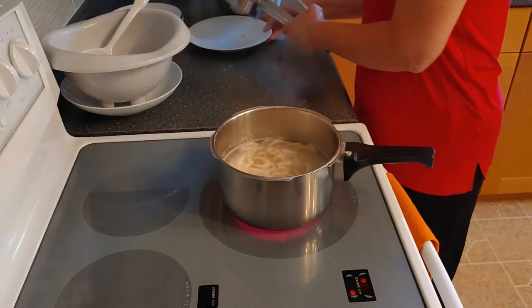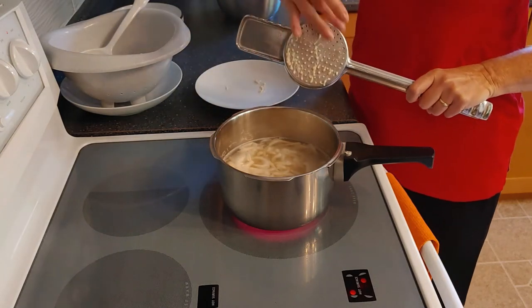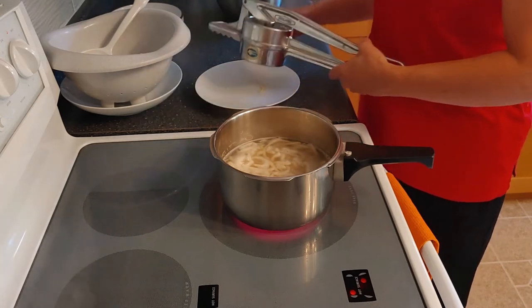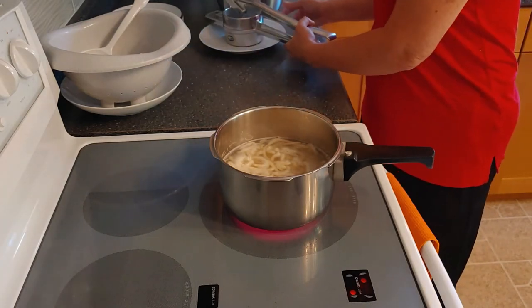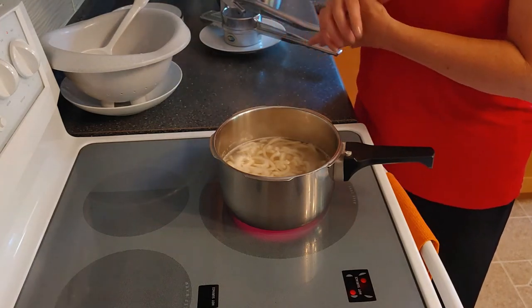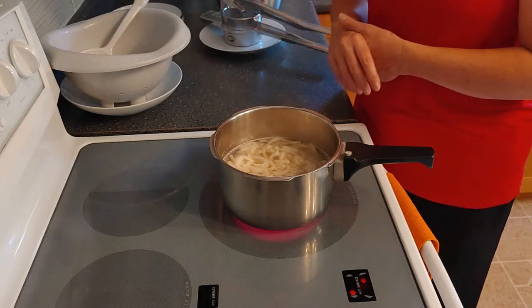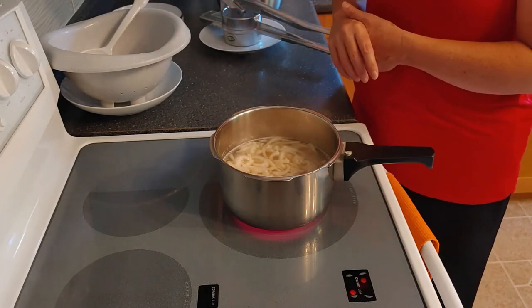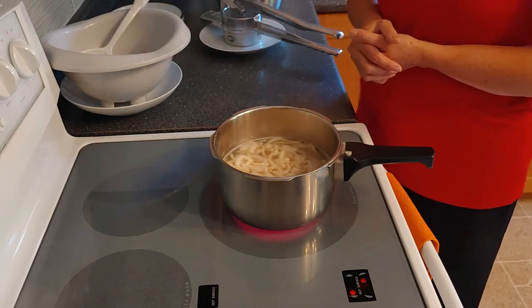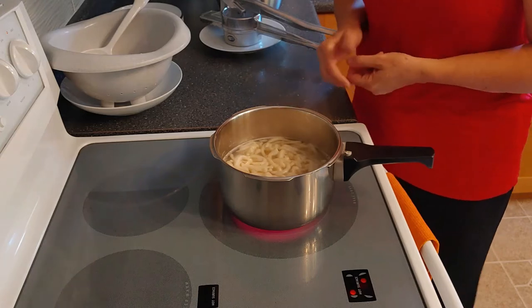One little warning: the press can get quite messy. If it is messy, please do not use hot water to clean it first. Use cold water to clean it initially so the dough doesn't solidify in the holes. After all the holes are clean, you can use hot water to finally wash the press.